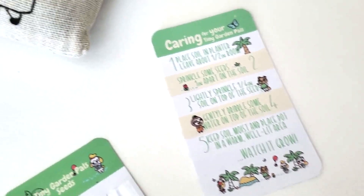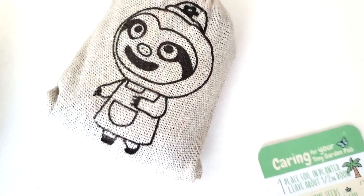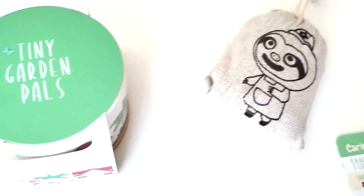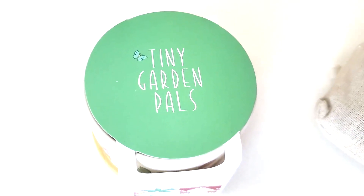There's a little care card with instructions on how to care for the plant, there's the soil, the seed, and there's the pot — it says tiny garden pals.